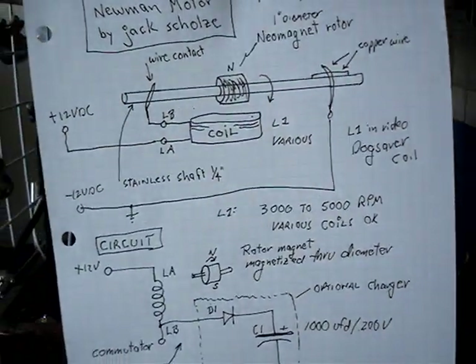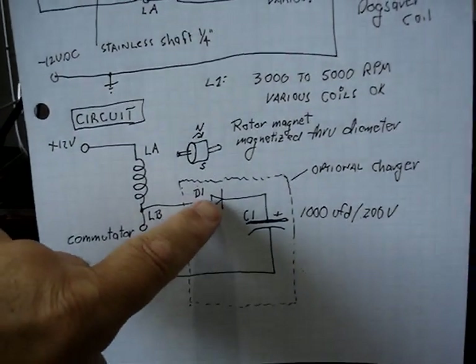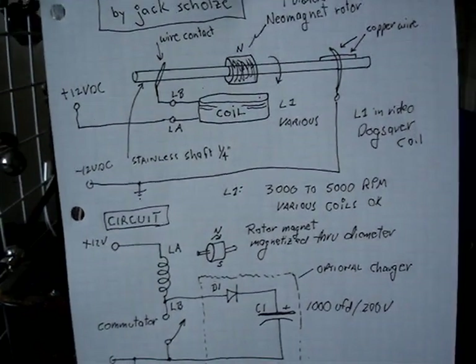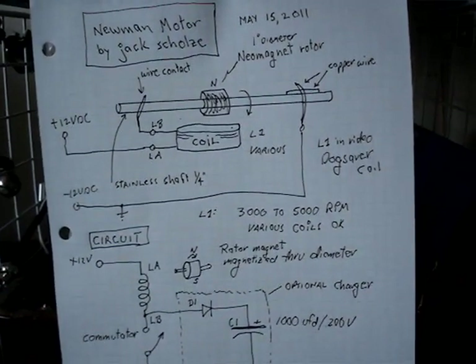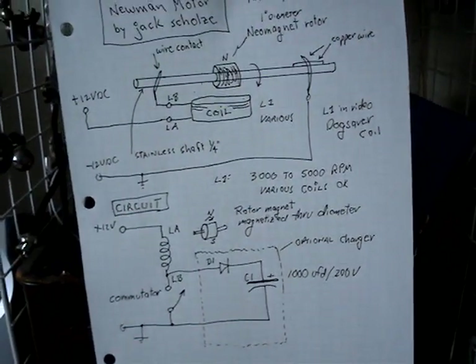The commutator makes and breaks, and there are no electronic components whatsoever needed — unless you want to add the charger, which is a diode and a capacitor, a light bulb. It's a way to exploit and build this thing very easily for people that want to experiment with the Bedini backspike type thing without having to buy very much or worry about the electronics.